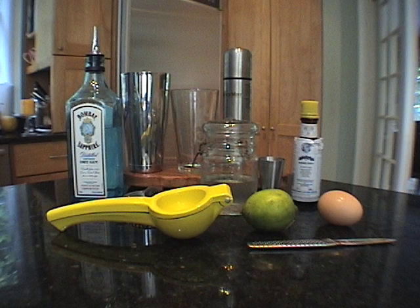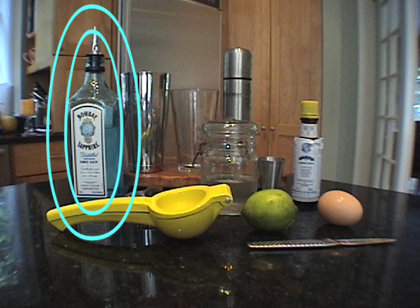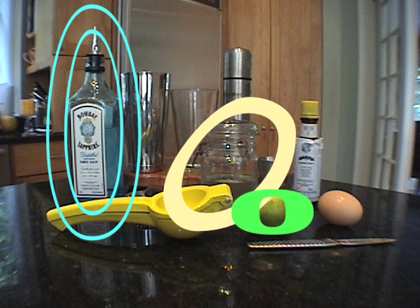To make a Gin Flip, you need two ounces of dry gin, one ounce of simple syrup, one ounce of lime juice, one large egg white, and three dashes of Angostura Bitters.